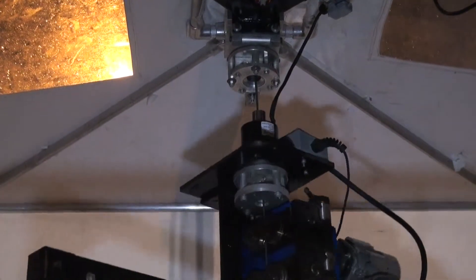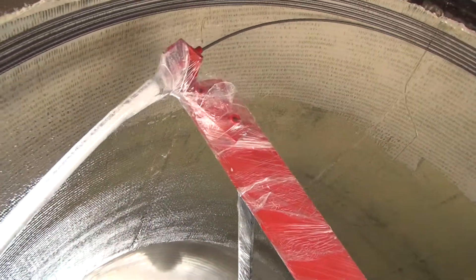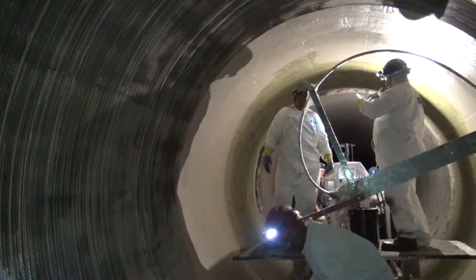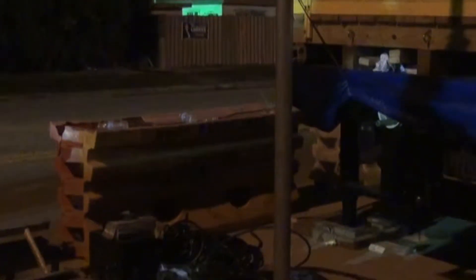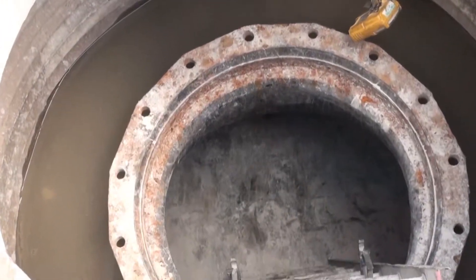StrongPipe is a patented composite system used to upgrade pressure pipelines 36 inches and above, and is installed on the interior using existing access ways, eliminating the need for excavation. All equipment needed for the installation can be placed through manholes as small as 18 inches.